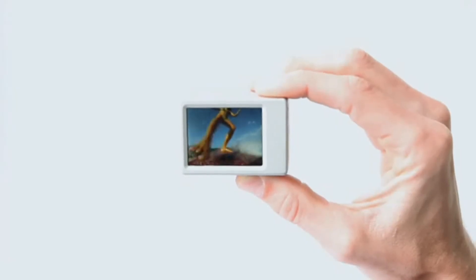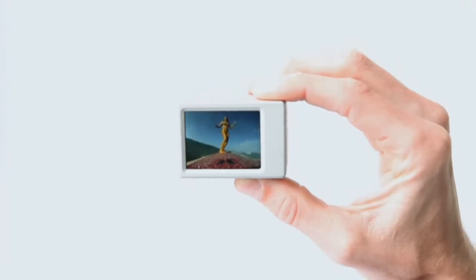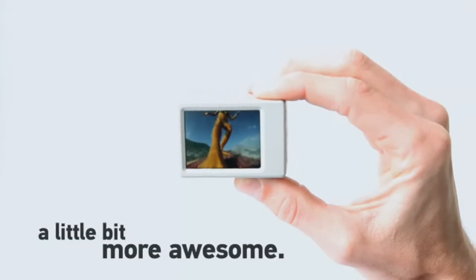The LCD backpack makes the already awesome HDHero camera a little bit more awesome.